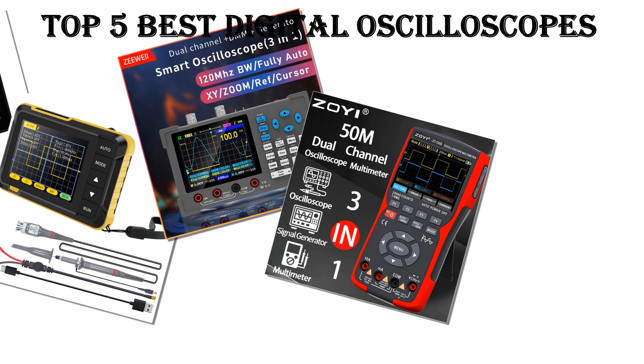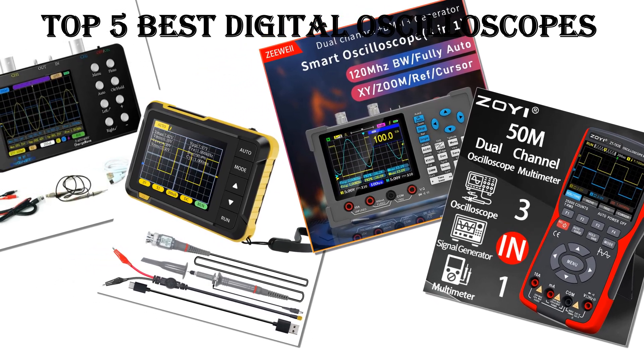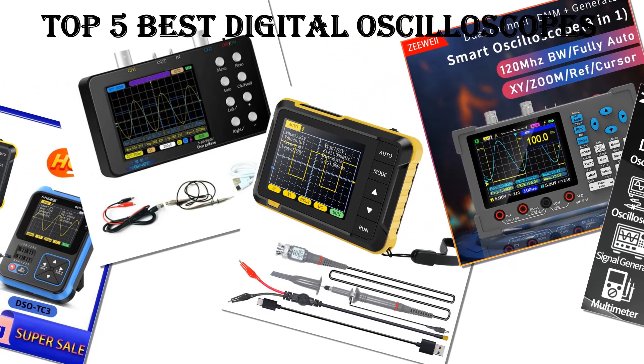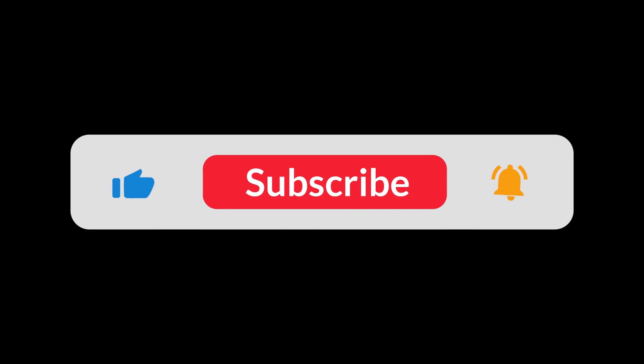In today's video, we are going to look at the top 5 best digital oscilloscopes available on the market. We researched the web and read lots of real user reviews before creating this list. If you want more information and updated pricing on the digital oscilloscopes mentioned, be sure to check the description link. Subscribe to our channel and press the bell button for more informative videos.